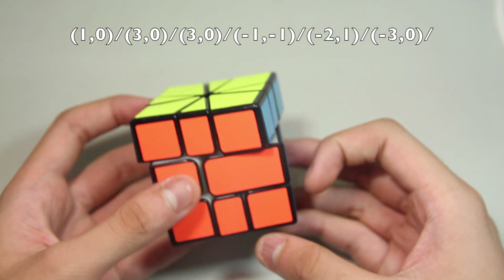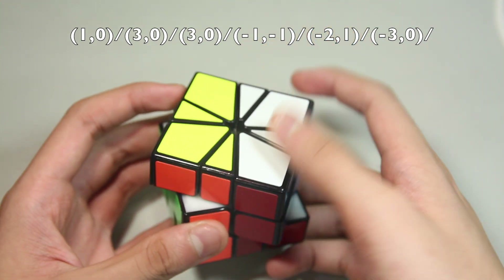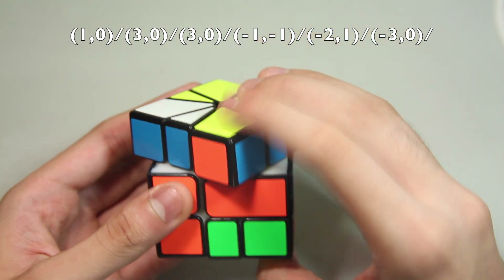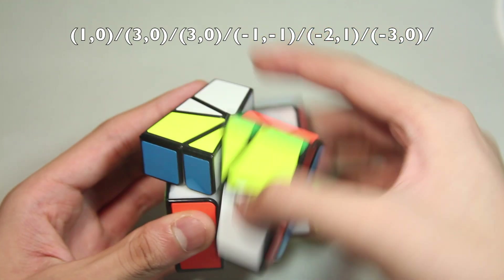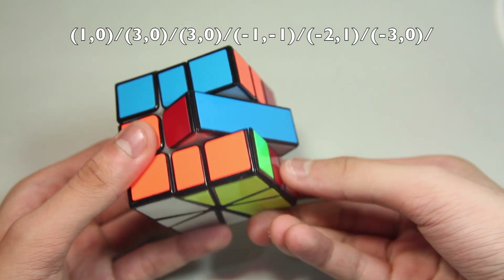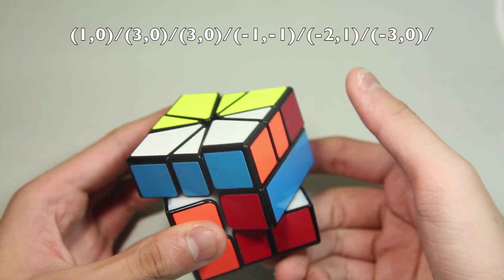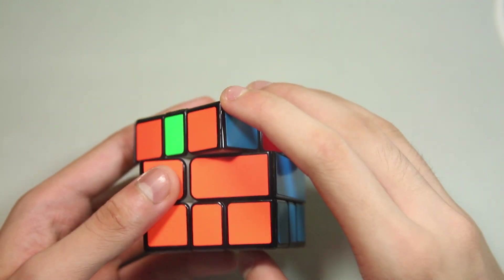The way I finger trick is I slice, use my index finger like that, slice down, push, slice up, left finger, right hand, slice, slice, slice. Done quickly, it looks like this.